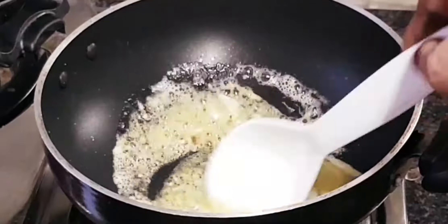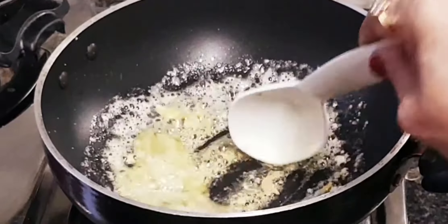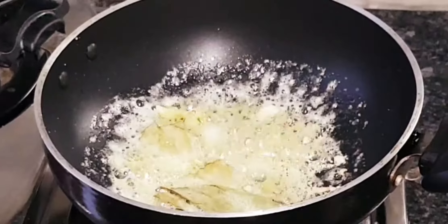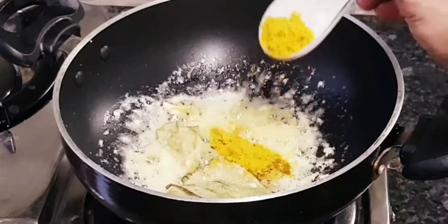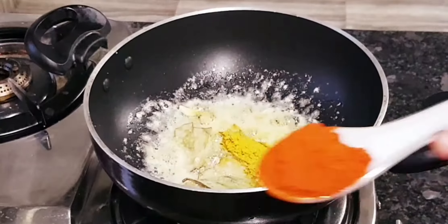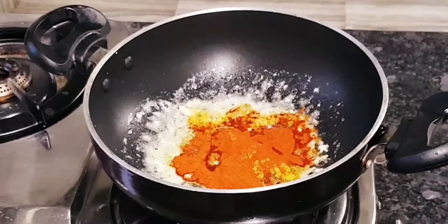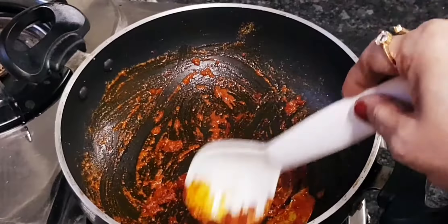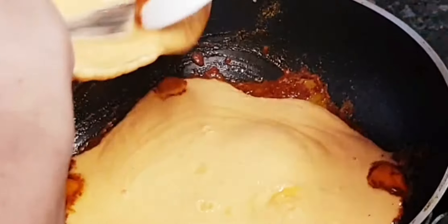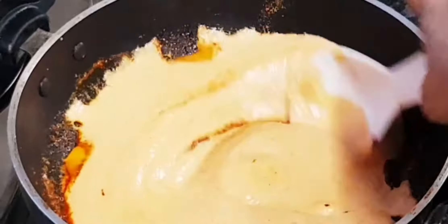We will make a little bit of the sauce. Add 2 tsp and 1 tbsp of the sauce. I will mix the sauce on the side to make the masala together.